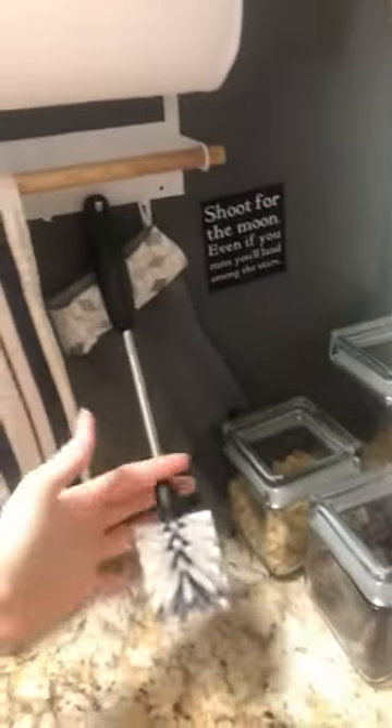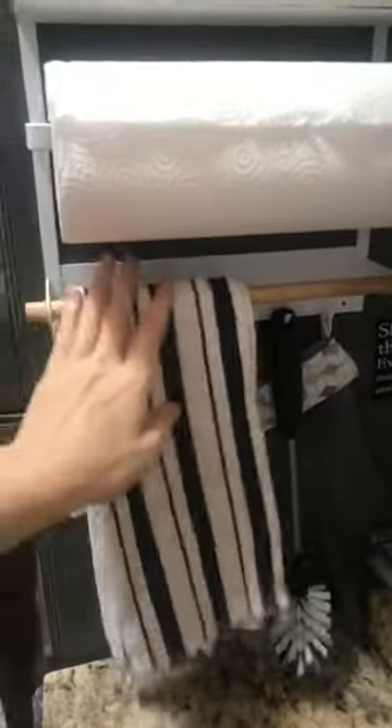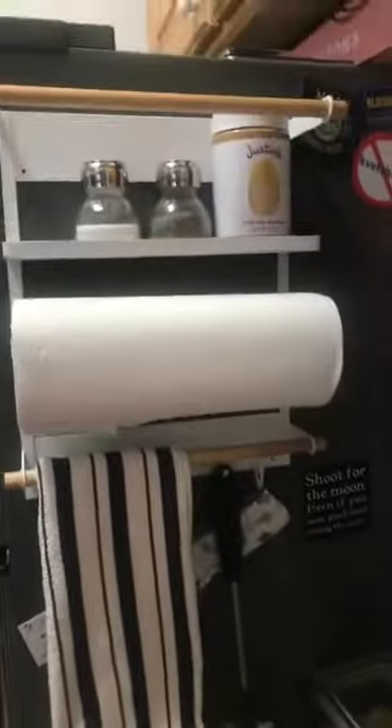These can dry so they're not sitting in bacteria in the sink. I'll often have my spatula here, and it's very sturdy — it's not going anywhere.